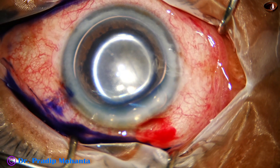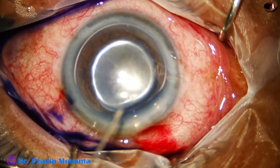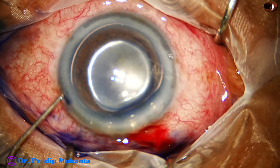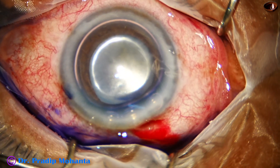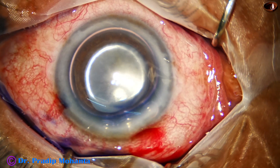An air bubble has been injected, and now trypan blue dye has been applied over the anterior capsule. The aim is to stain the anterior capsule so that capsulorhexis can be done comfortably.